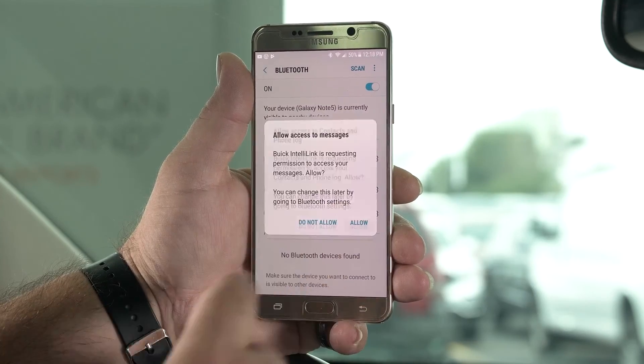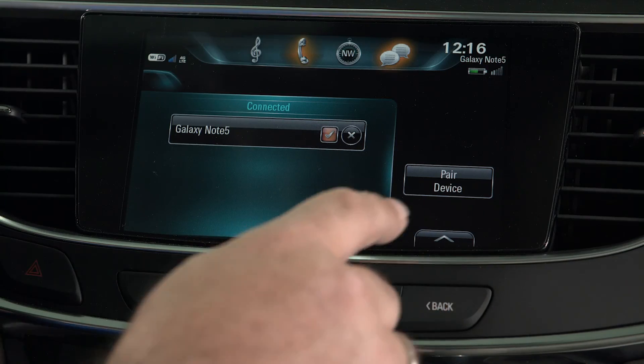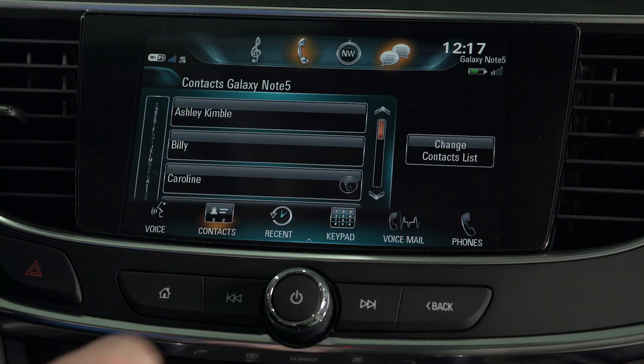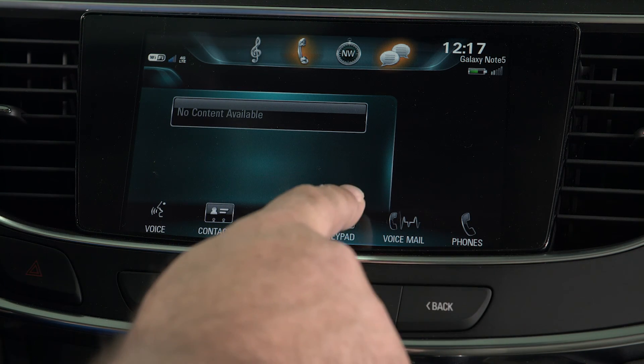In the pairing process, it will automatically ask you to allow it to grab your messages and your contacts. It puts all messages and contacts and syncs it with the vehicle's interface. After that, you no longer have to pick up your phone. You simply reach up to the screen, hit 'contacts,' and all your contacts will be displayed, as well as recent calls and your keypad. And that is how you connect an Android phone to a 2017 Buick LaCrosse.